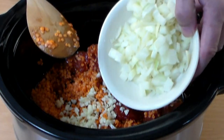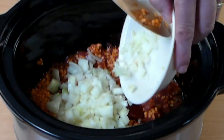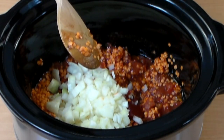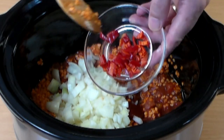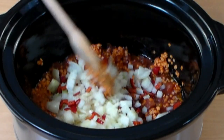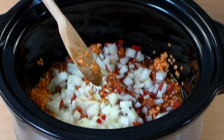Add one medium white onion — how you chop it depends on what you prefer. Now this is optional: I'm adding one small red hot pepper. If you get some of the seeds in, don't worry about it.